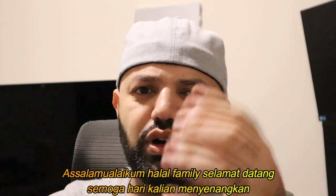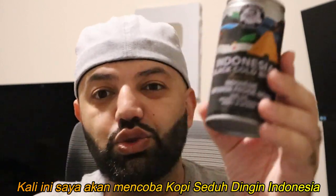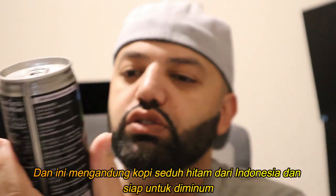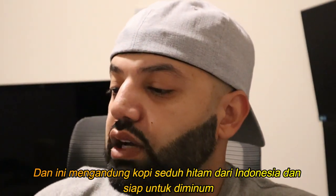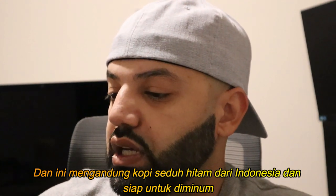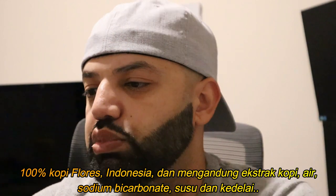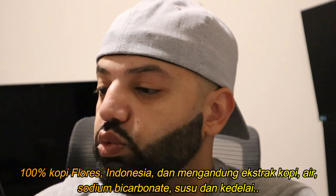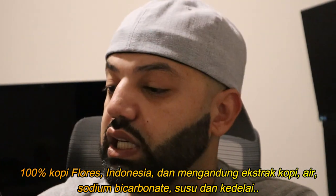Welcome to the channel, beautiful people. I hope you guys are having a wonderful day. In today's video, we're gonna try some Indonesian cold brew coffee. This says Indonesian Black Cold Brew Premium Ready to Drink. It's 100% Indonesian forest coffee. Ingredients are coffee extract, water, sodium bicarbonate. May contain milk and soy.